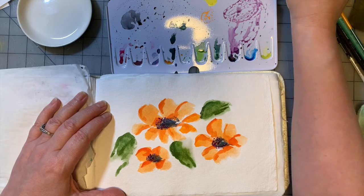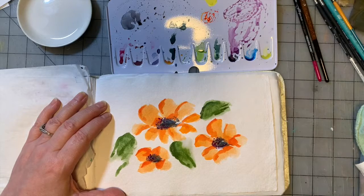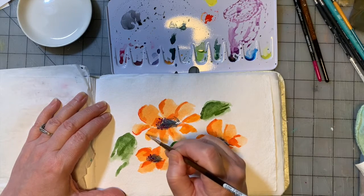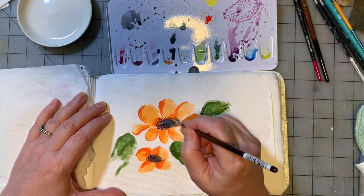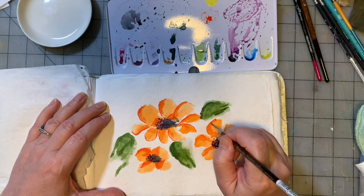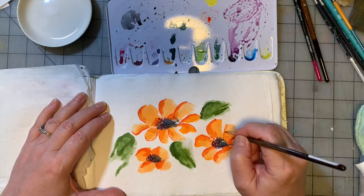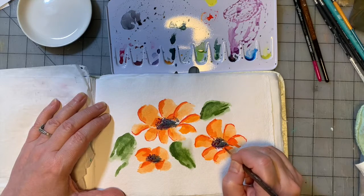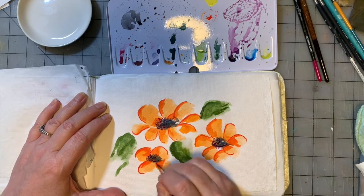I'm going to take the same brush and go in with cadmium red light, which is an orangey red, and just add a little bit of that to the flowers. We're just defining some shapes, not all of them — I like to be more of a suggestive painter. It's not about doing detail, not for me. It may be for you, and there's nothing wrong with that. As I've stated in other videos, I'm barely touching the brush to the paper, just using the very tip of it to do a partial outline on some of these petal-y shapes.